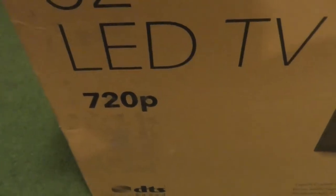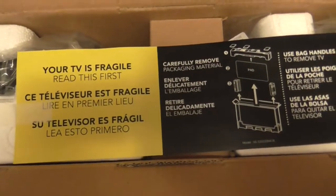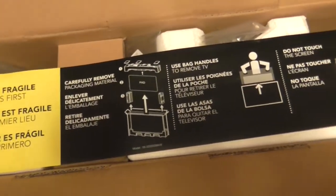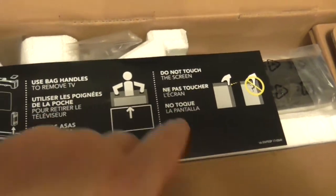You can pause this and read the specs. It gives you instructions, written in both English and Spanish. It tells you about how to remove everything — use the handles of the bags, and it says do not touch the screen.